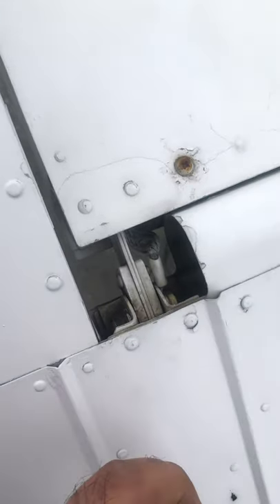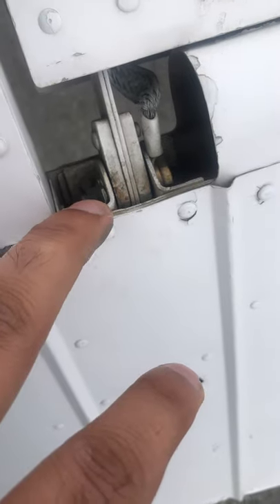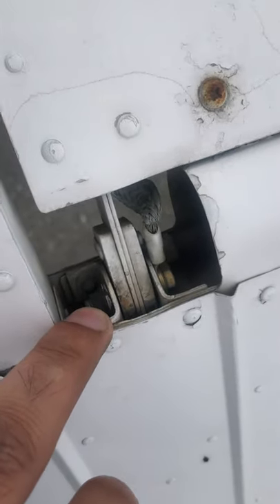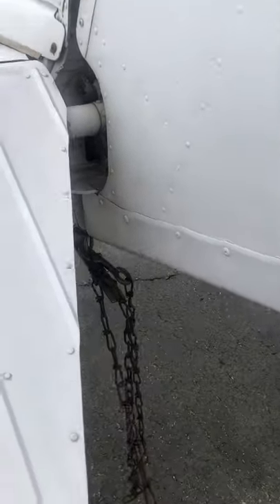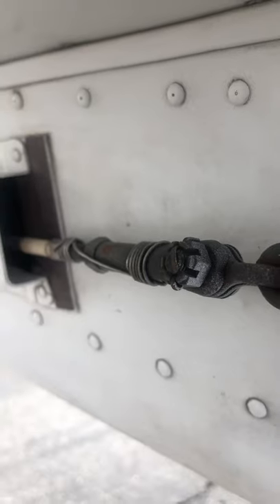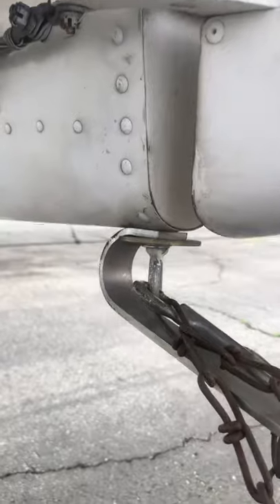Now we took the gust lock out, so we've got free play in this elevator. We're checking here — this is a ground wire. We've got our nut right here. This one doesn't have a hole for a cotter pin; some do, some don't. We're looking for free play movement, looking at the cables, making sure the safety wires are on the cable and there's no fraying or damage.